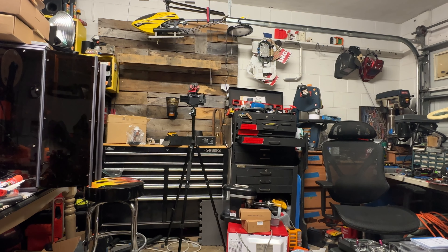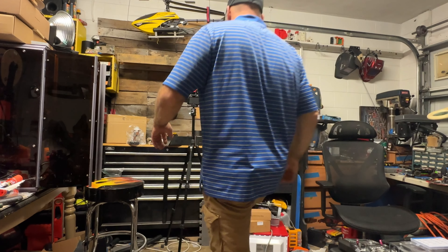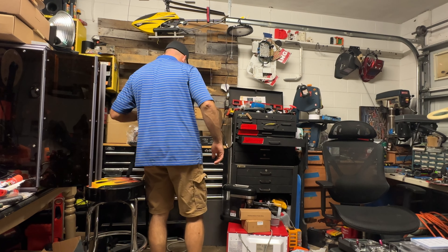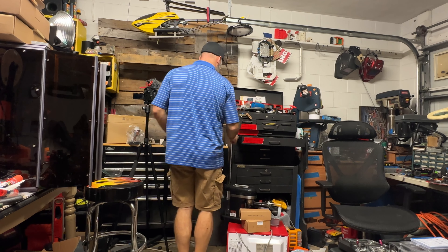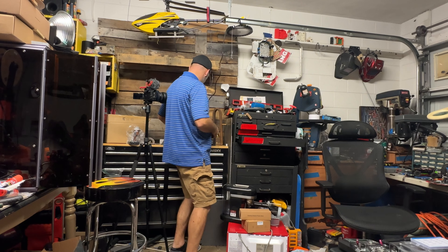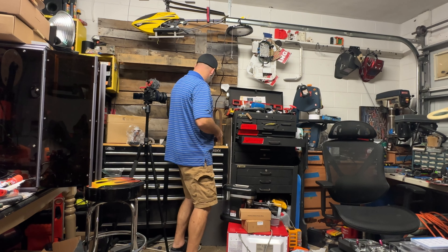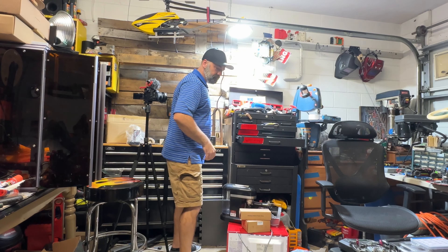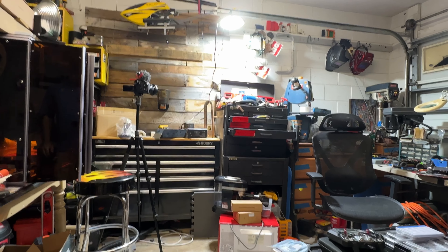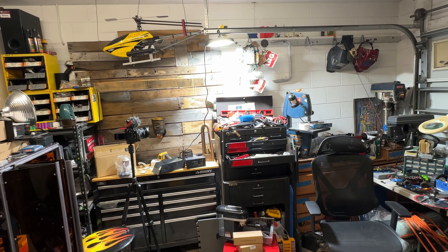What I'm going to do is plug this one in real quick before installing it, just to give you an idea of how bright it is. Then I'll go ahead and install it in my garage, and once it gets dark outside we'll turn on the standard fluorescent light first, then switch to this one to see the big difference. So let's go ahead and plug this in.